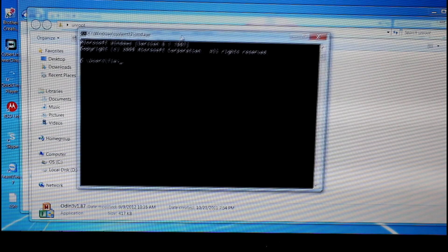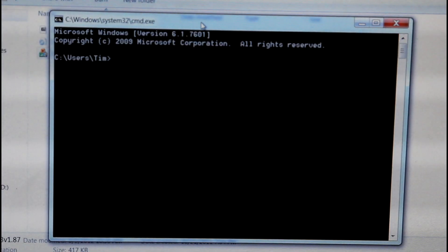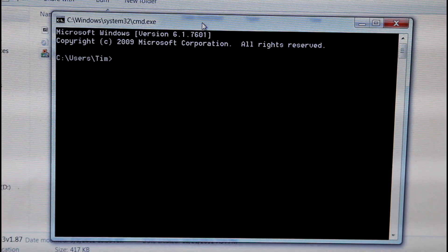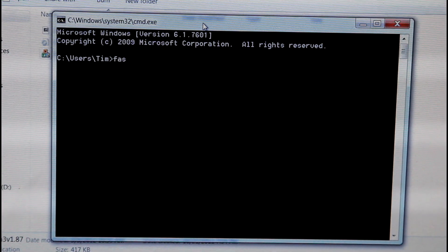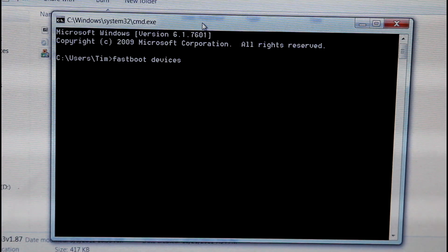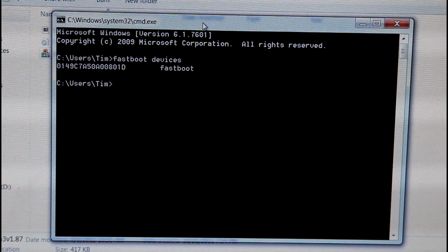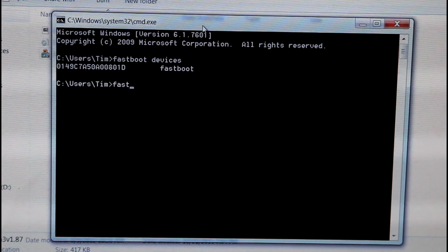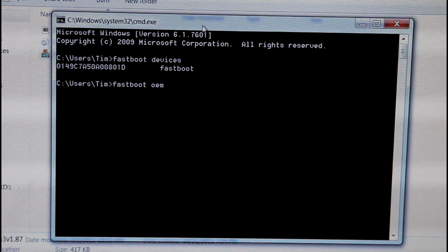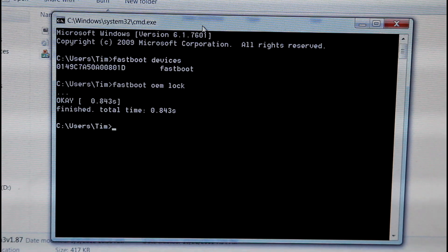Make sure you have the SDK tools installed so everything is set up properly. First, let's make sure our PC recognizes our device — type 'fastboot devices' and hit enter. You'll see a bunch of numbers and letters followed by fastboot, which lets us know the PC recognizes our device. Then type 'fastboot oem lock' and hit enter — that's going to relock our boot loader.